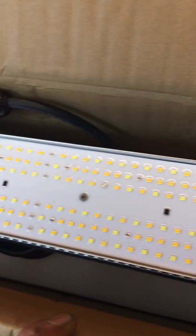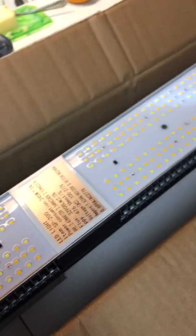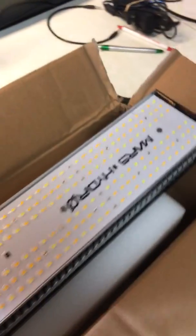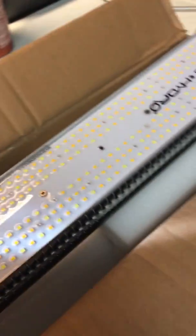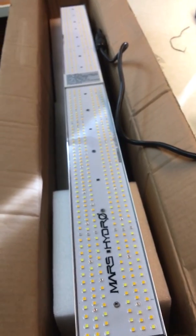Okay, sorry about that. Here's the light — as far as length it looks to be about three foot six inches, not quite four foot, but looks pretty nice. Freaking awesome, I'm excited to turn it on. Let me unwrap the cord and we'll see what's going on with the white LEDs. Alright, you guys ready? Three, two, one...